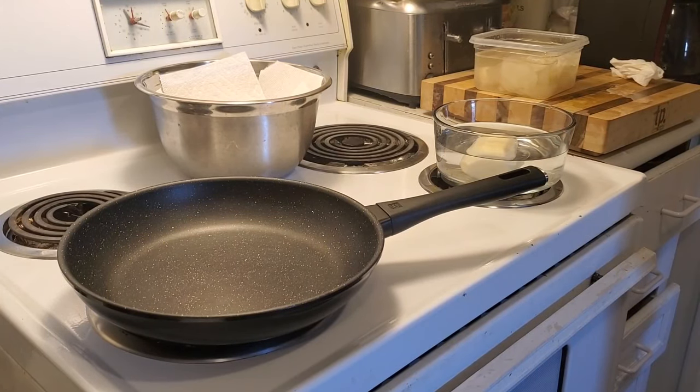Hello everybody and welcome back to my cooking channel. Today we're gonna do a classic favorite: chips. Plain old potato chips.